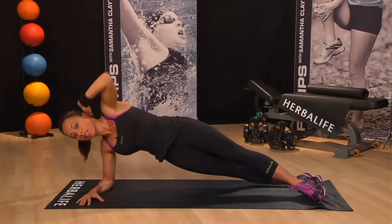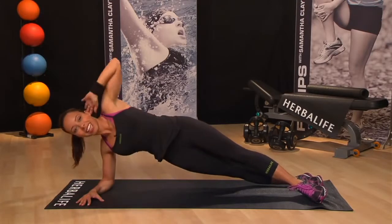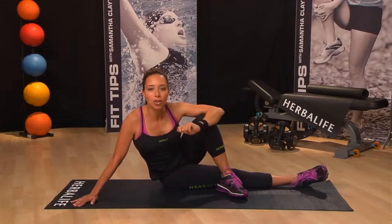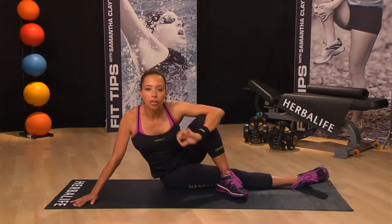Come down and then open up to the starting position. Try to keep your hips stacked for the entire move. Now if you want to increase the intensity and really challenge your abs, give this oblique crunch a try.